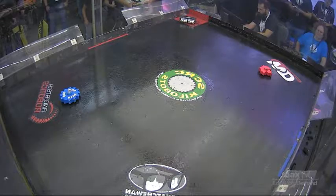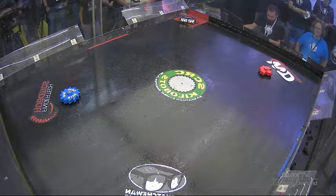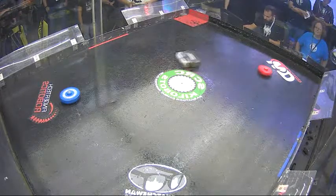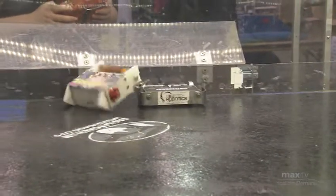All right, drivers are ready. We will start in three, two, one — fight! Both drums spin up nice and fast. Utopia just bouncing into that steel wall — it's already extremely loud. Nibbling away at the plastic body there.